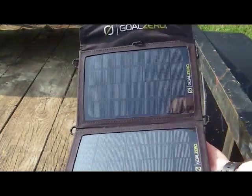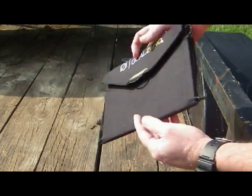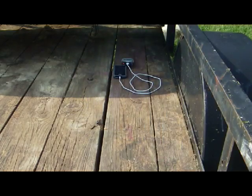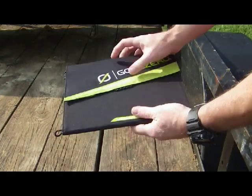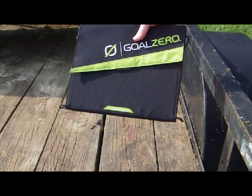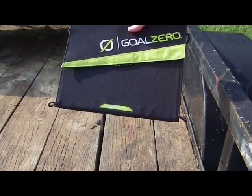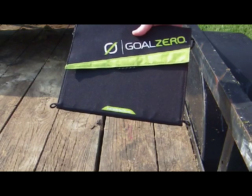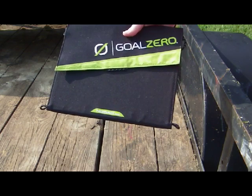The Nomad 7 works pretty good - I'm not going to say anything bad about it - but it's a 7-watt charger. What I found was in cloudy situations it took a lot longer to charge. So I picked up the Nomad 13. What I was looking for was in perfect conditions you get 13 watts, but in cloudy conditions or hanging it in a window you can still get at least the 7 watts or more.